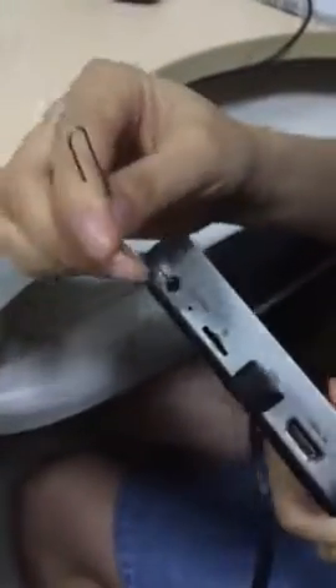After it, push the recover button without moving. At the same time, connect the charger with the box.